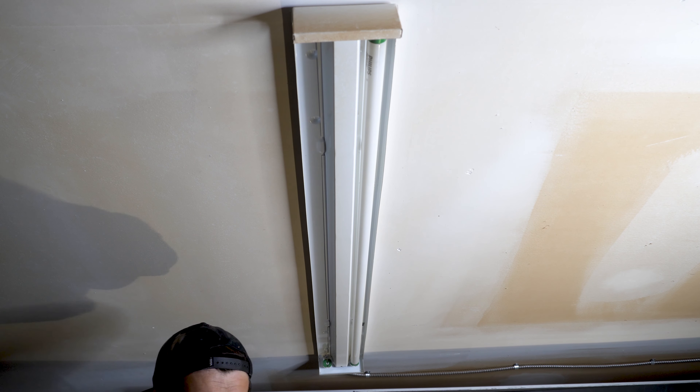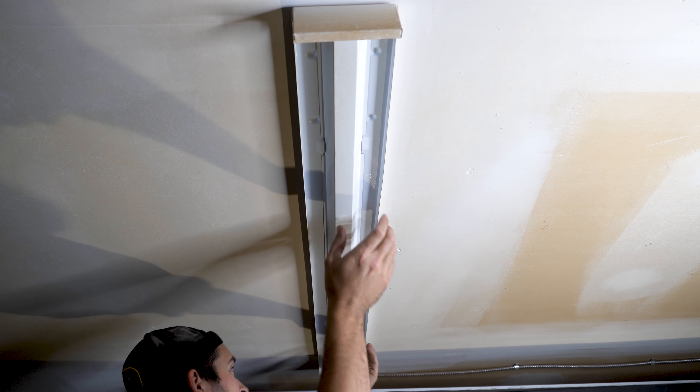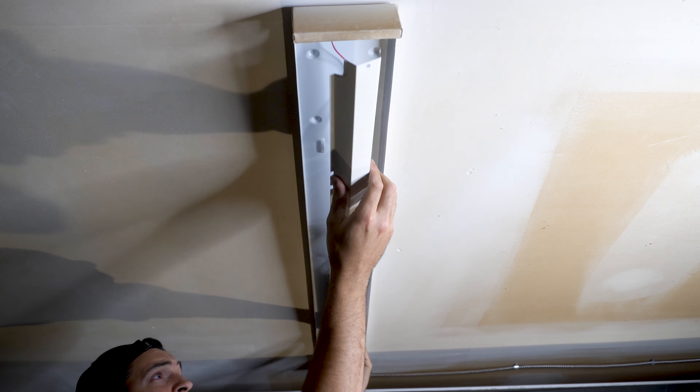Once I'm certain that the power is disconnected, I removed each bulb by giving it a quarter of a turn and then gently pulling down. I then removed the cover, exposing the electrical wires.